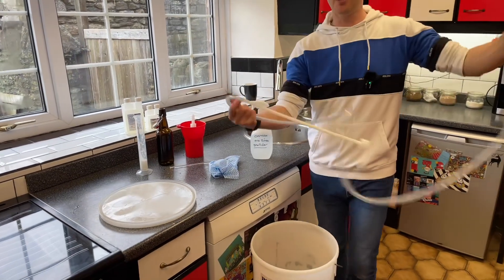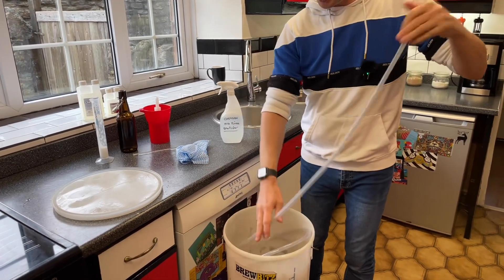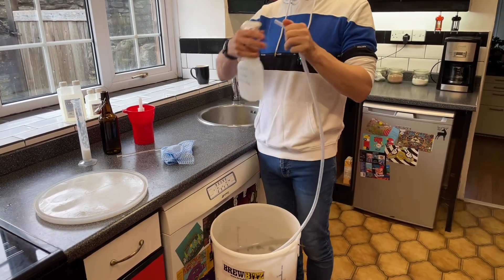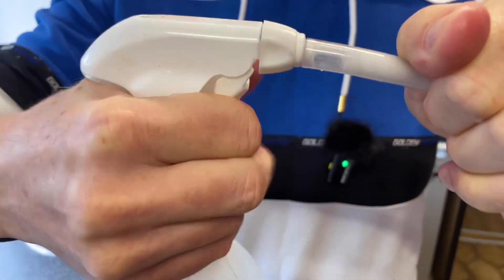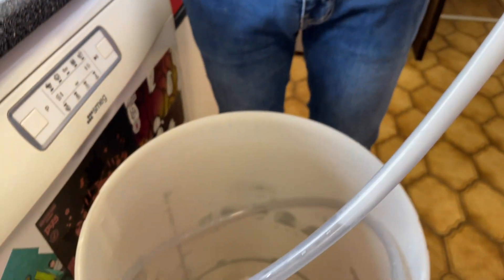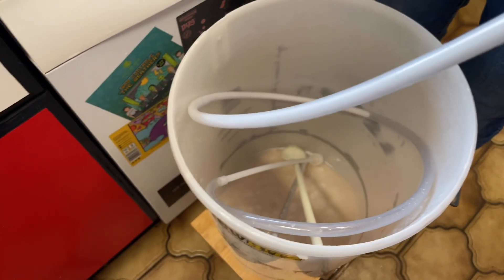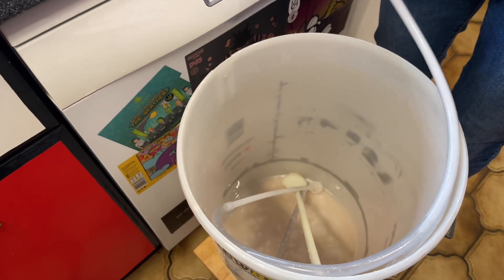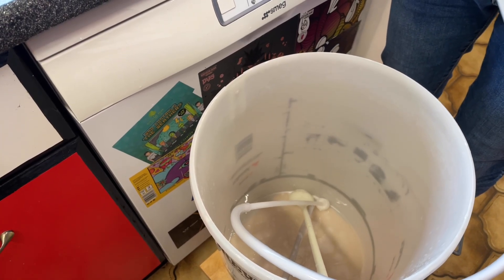For the siphon, what I like to do is attach the bottle on the end so we can get all the inside done - squirt it in and watch it go down the tube. You keep squirting until it's gone all the way through the tube - almost there, a few more squirts.